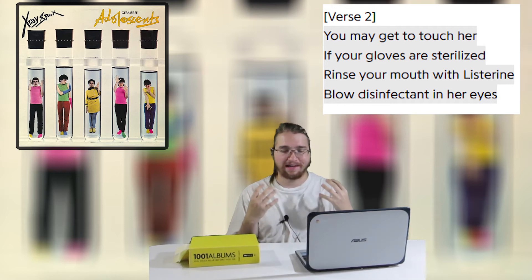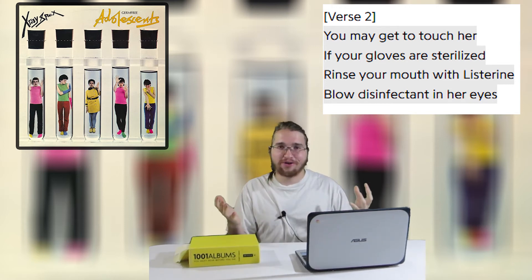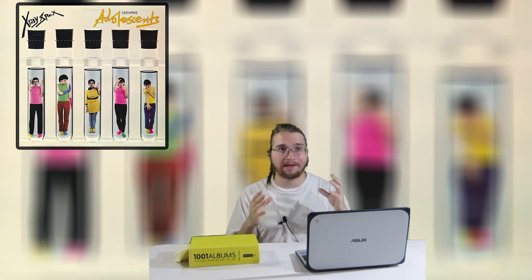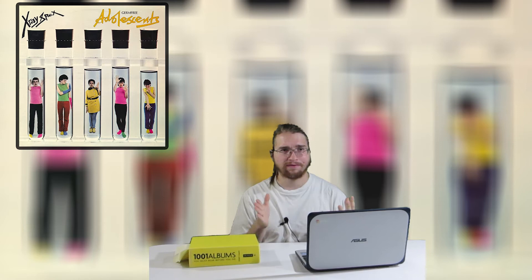Those last two lines drive home just how obsessed with cleanliness this girl is — blowing disinfectant in her eyes is so silly and absurd, but very much an issue of self-image. And not only is this song clean literally, it is also the most well-produced song on the entire album, sounding extremely crisp with every instrument polished. I would also argue this song is one of the funkiest on the album, detour into a funk-like element as well.